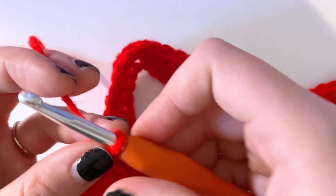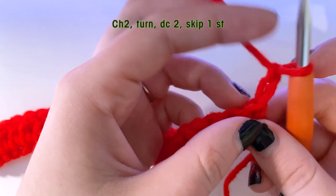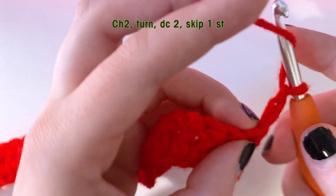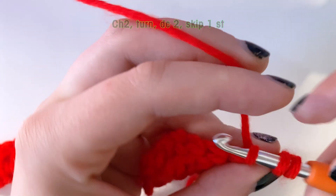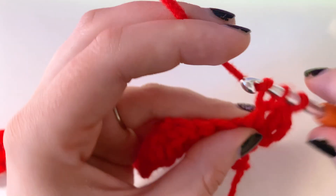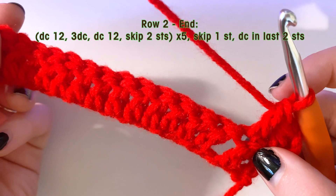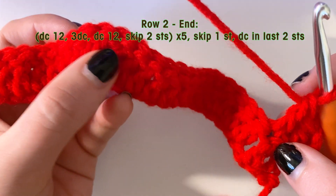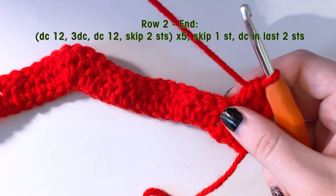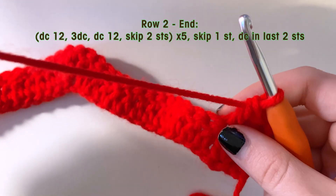This is a one-row repeat pattern, so you are just going to do this entire thing over and over again until you have reached your blanket's desired length. To start the second row, we are going to chain two, turn our work, and double crochet into those first two stitches. Skip your next stitch and continue doing the 12 double crochet, three into one stitch, 12 down again, and skip two. Just repeat this until you get to your desired length.